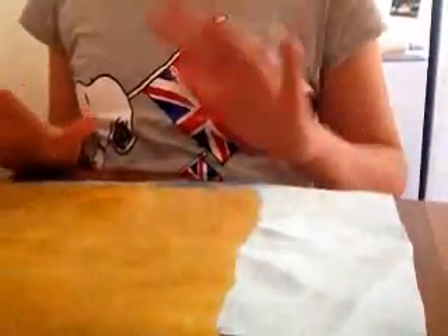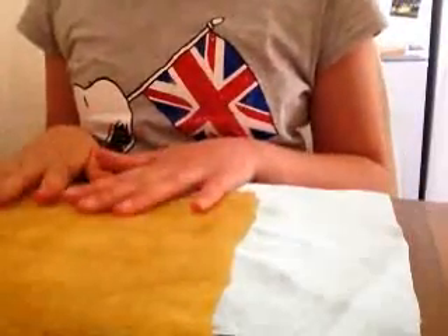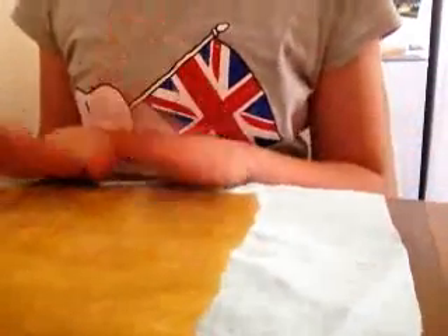Hello, today I'm going to show you how to make a phone case. Quite simple, good for beginner sewers, so like if it's one of your first goes, then you can have a go at making a phone case.